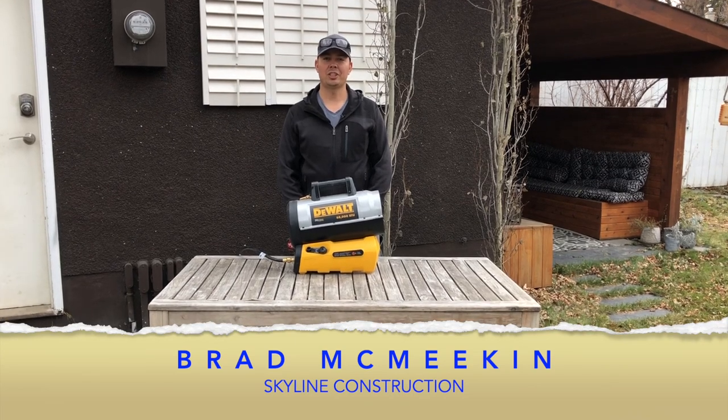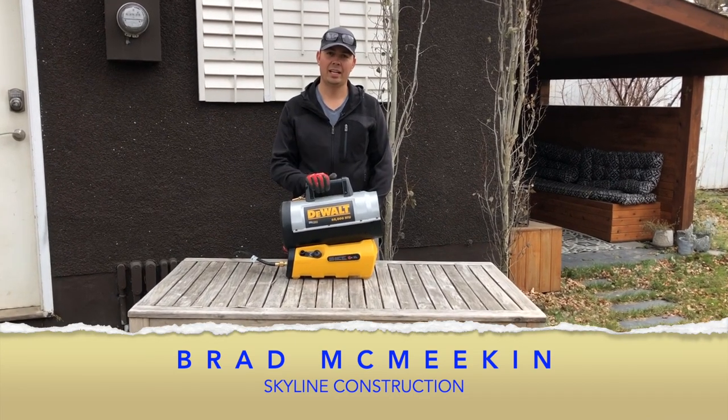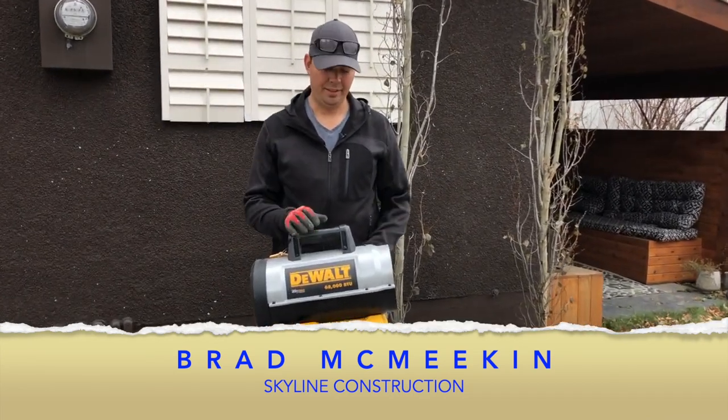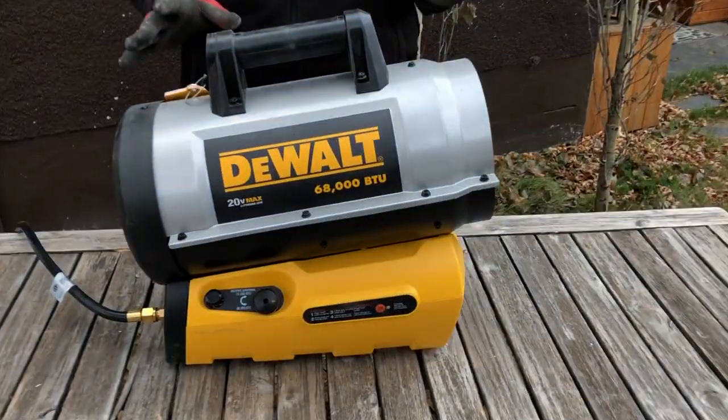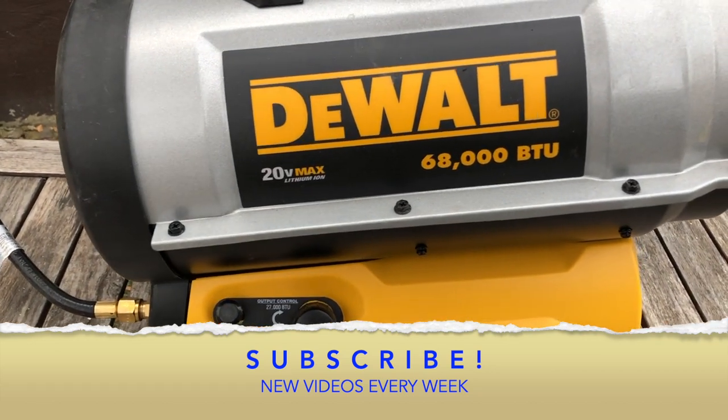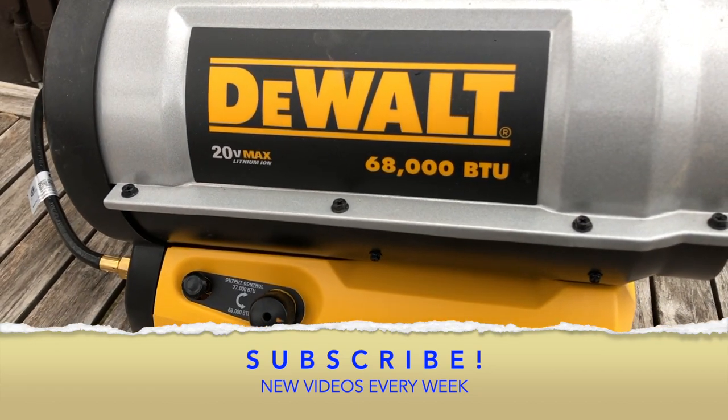Hey guys, Brad here with Skyline Construction and today we're gonna be taking a look at this DeWalt heater. This is the 20 volt max lithium ion 68,000 BTU heater. It's a pretty sweet little unit.